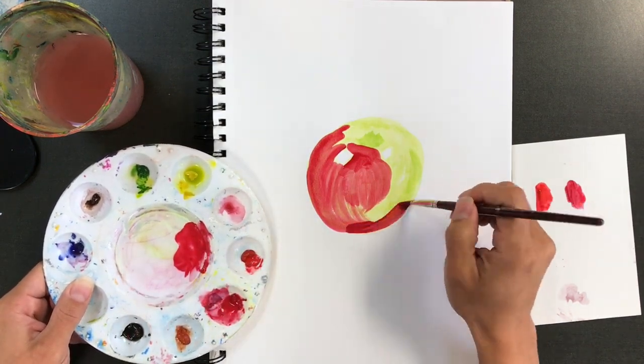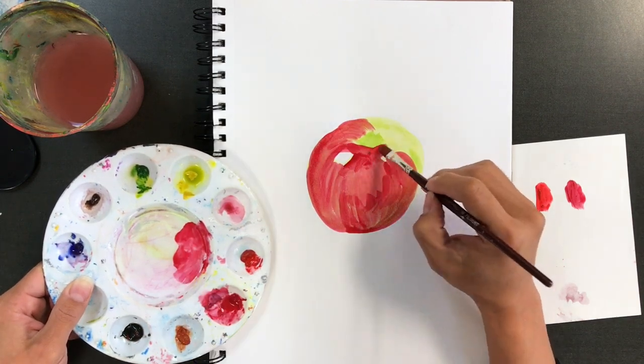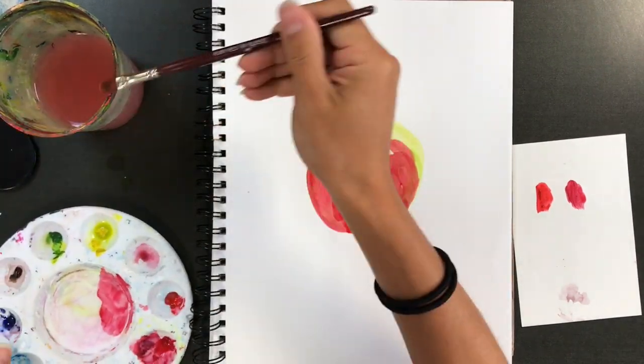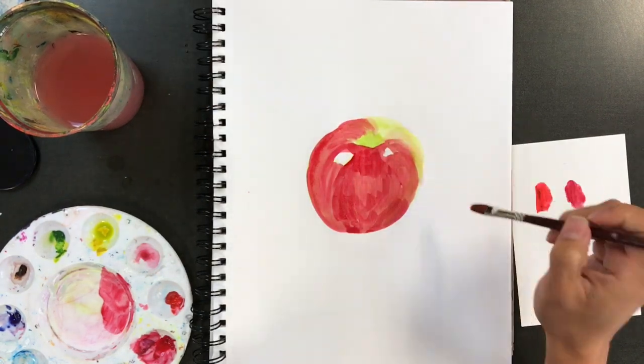I'm going to come in pretty strong and vibrant at first, really focusing on those darker areas and the places on the apple that are true red, because everything is going to dry lighter. Make sure you get a good pick. Now I'm going to take my water and feather out some of that paint.